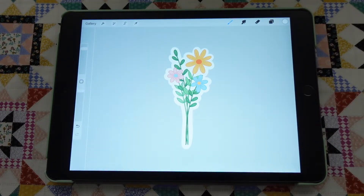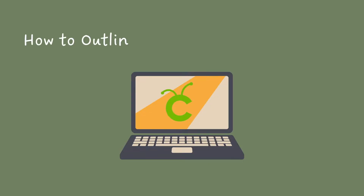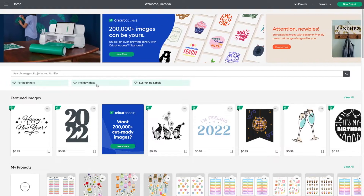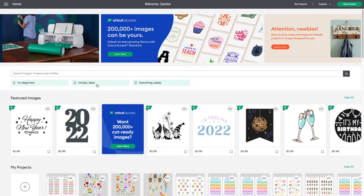And now that you are done outlining your sticker, you can go ahead and export it. Now let's move on and outline stickers with Cricut Design Space. Before you begin, you need to export your sticker design to your computer as a PNG file.